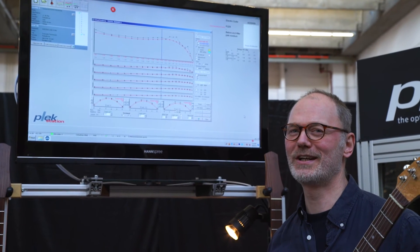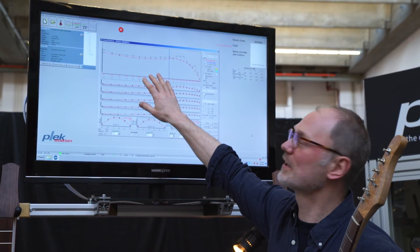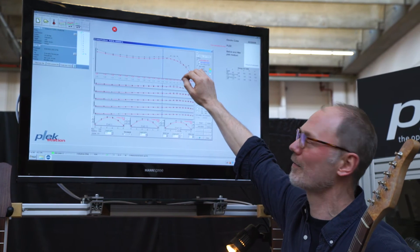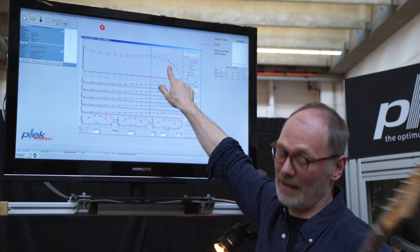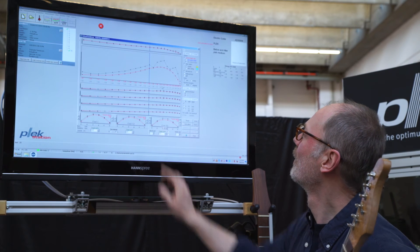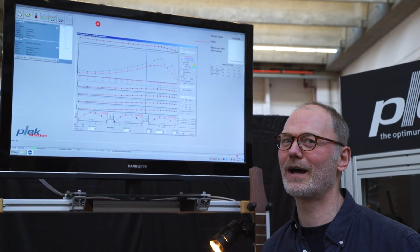We've got the guitar out of the machine, strung up, and ready to play. I just wanted to show what we actually did with the Kleck. Look at this graph — you can see two lines. The grey line shows the frets before processing, and the red line shows how it is now. All this area here was dressed by the machine. As you can see, this is the huge bump that caused all the problems. So hopefully now we can play it and bend the string without fret-out.